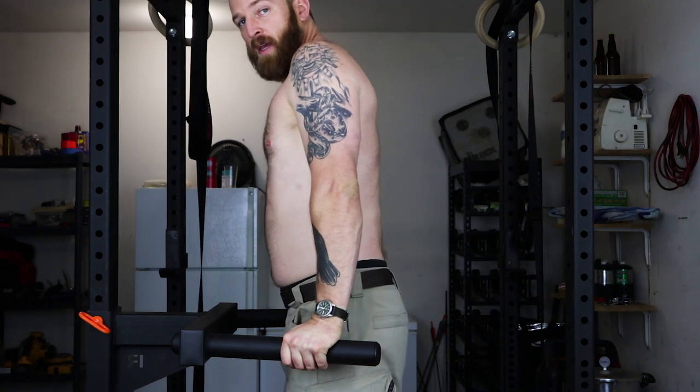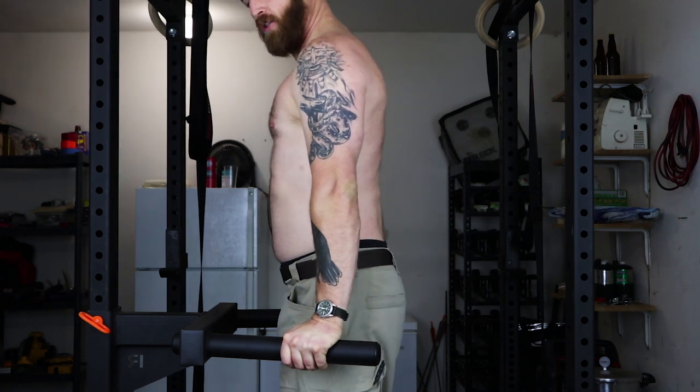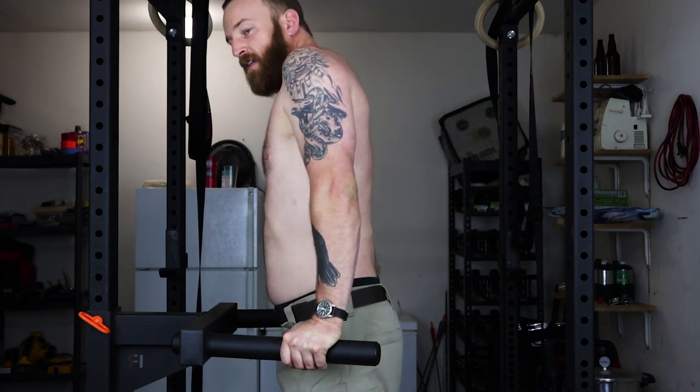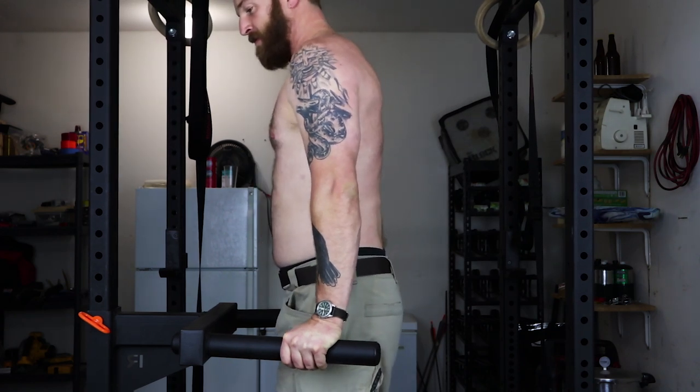Next is scapular dips — ten reps. Any horizontal surface will work; you don't have to use a dip bar. You can even use a table or a countertop. Very similar to the scapular pull-up, but working in the opposite direction. Get up into position and relax down. We're not going to use our arms — just push your shoulder blades down. No arms, just shoulder blades. Control all the way down. Ten reps.